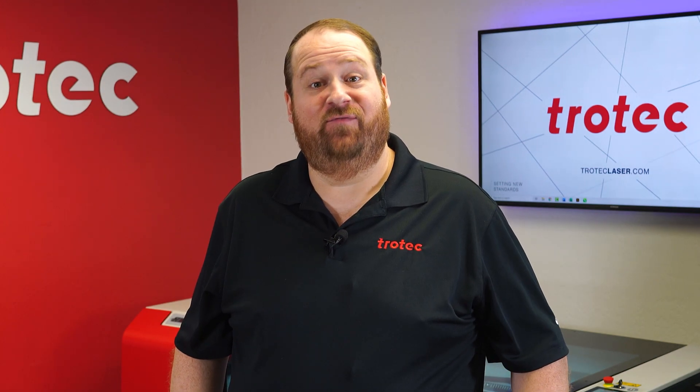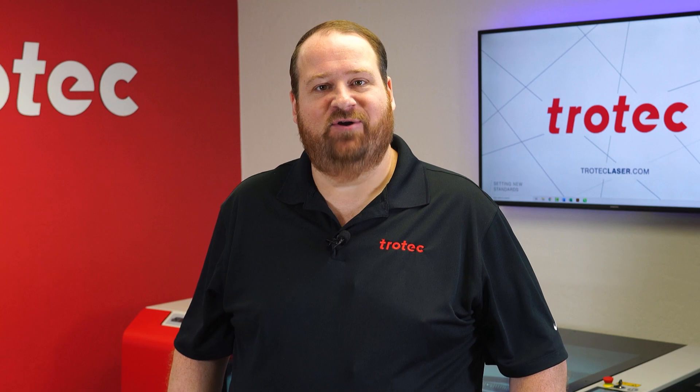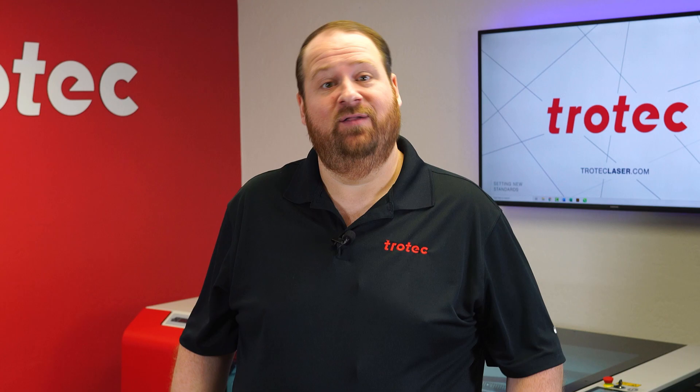Hey there everyone, Laser Dave here again from Trotec Laser. I have another laser hack to show you. This laser hack will walk through the best process to effectively laser mark the surface of glass. Let's take a look.